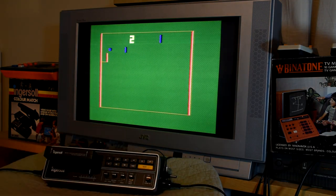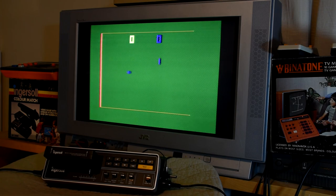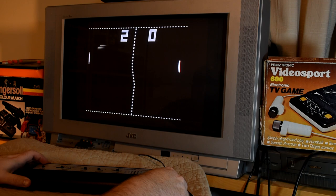Games 9 and 10 are both single player, or what it calls practice modes. We have one for Basketball, and the other is just called generic practice. The earlier machines had a subset of these games, though there were some changes as the only support going up or down.